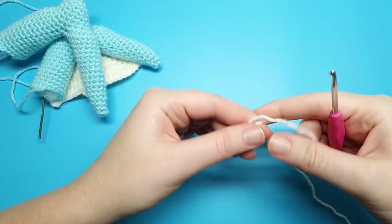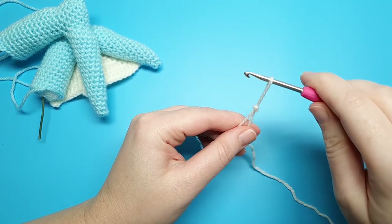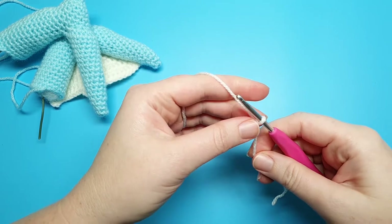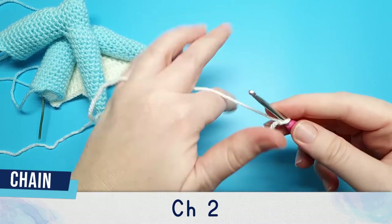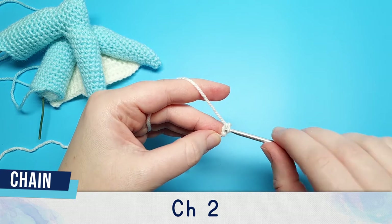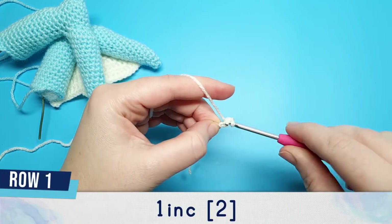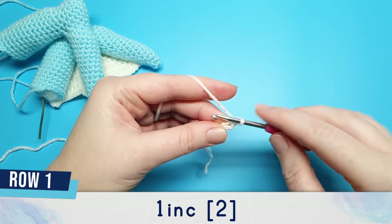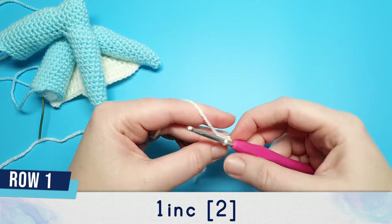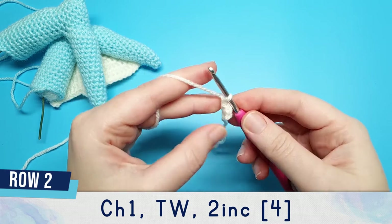Now that we've made the arm, we're going to make the membrane part. For that we're going to use our 3.5mm hook as well as the same color yarn we used for both the belly patch and the beak — in my case, cream. We're going to begin by making a slip knot and chaining two. Row one, in the second chain from the hook, is going to be one increase.